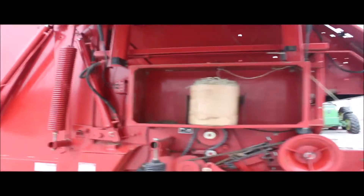He said this baler worked excellent and he's never had any trouble with it. You can see in the front end — you can see the rollers and everything there.